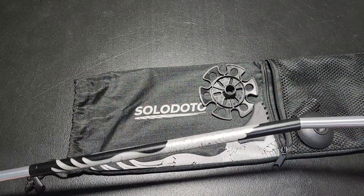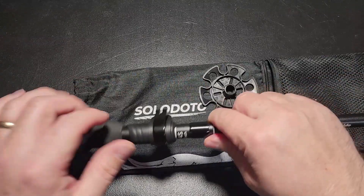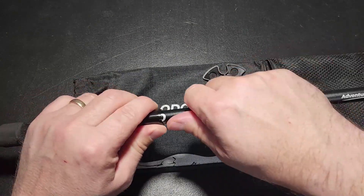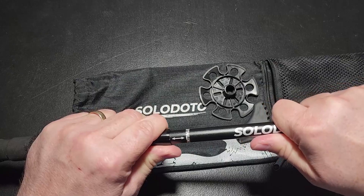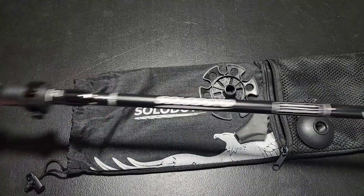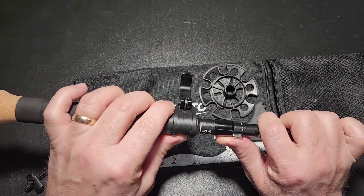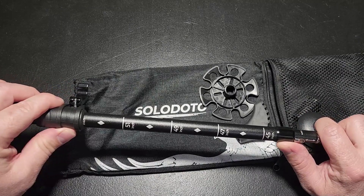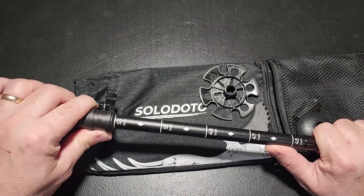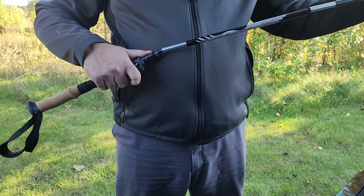The pole connects pretty easily. Once assembled, you give it a pull at the arrows until you hear a click, then continue pulling until you hear that click again and it's fully extended. It starts at 45 inches, but you can open the adjustable lever and extend it all the way to 53 inches — it'll warn you if you go too far. This is great because it can accommodate all kinds of people at different heights and preferences.